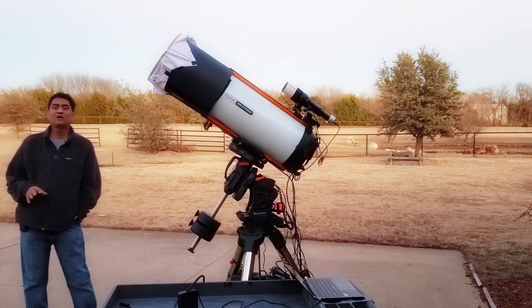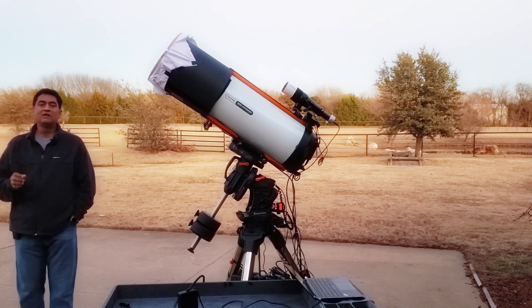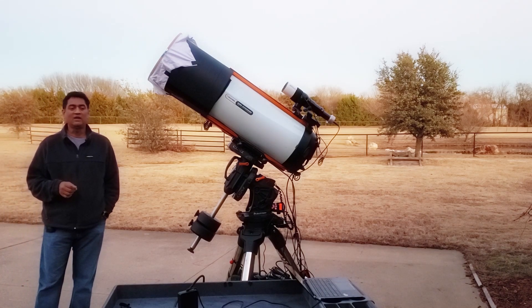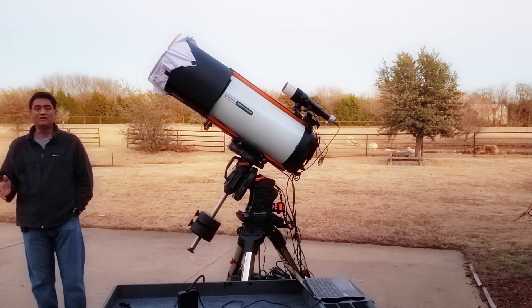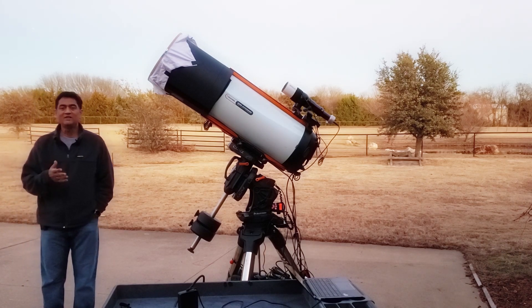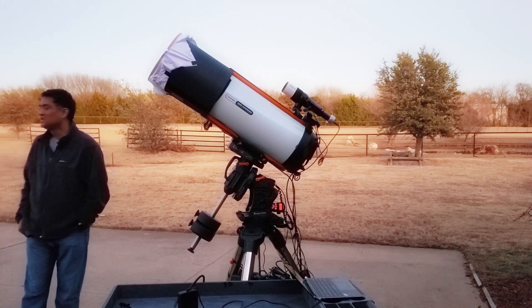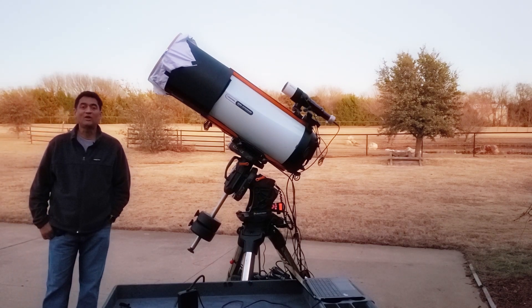I am actually thinking of taking a picture of the emission nebula in Monoceros constellation — it is called the Rosette Nebula. Some people call it the Skull Nebula, but I never saw any skull in that nebula. All I see is it looks like a beautiful rose. I will show you guys that video. Thanks for all the wishes — it is getting pretty dark, so I will get to my work. Thank you all.